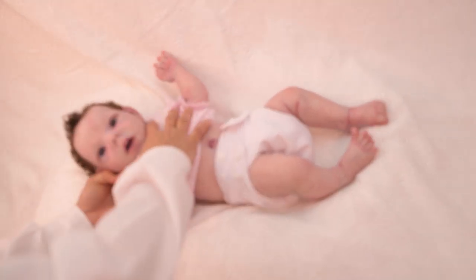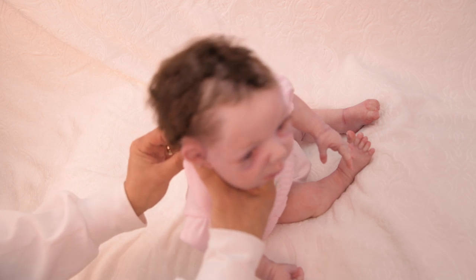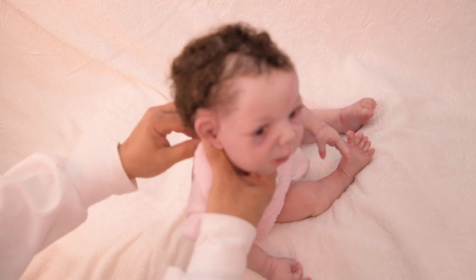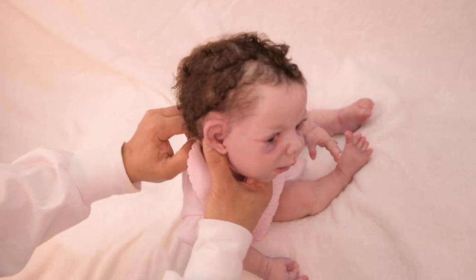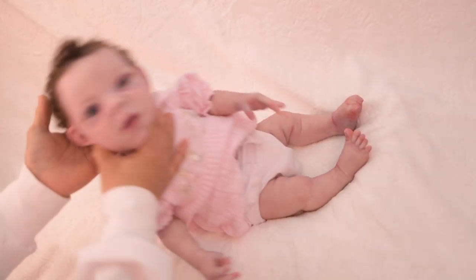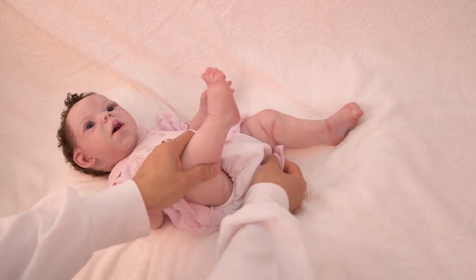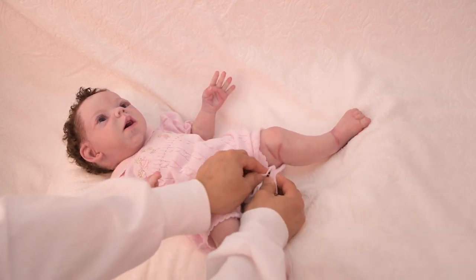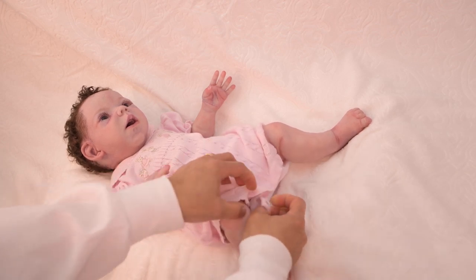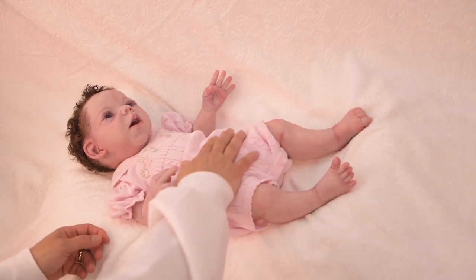I like this little Peter Pan collar here. This is a Wilbeth three-month knit outfit and it fits her very nicely.